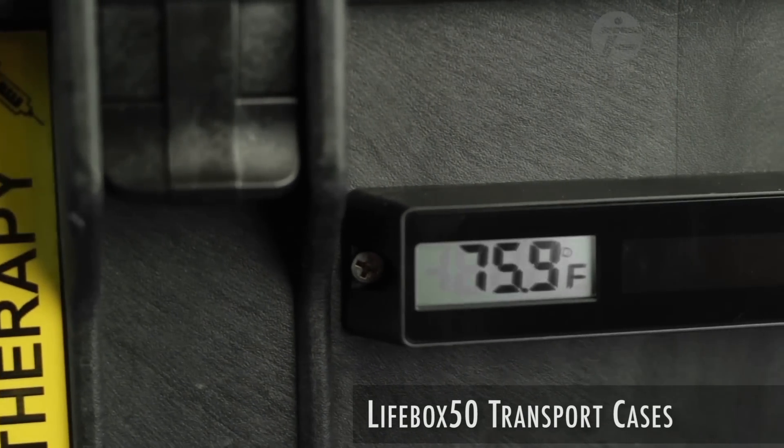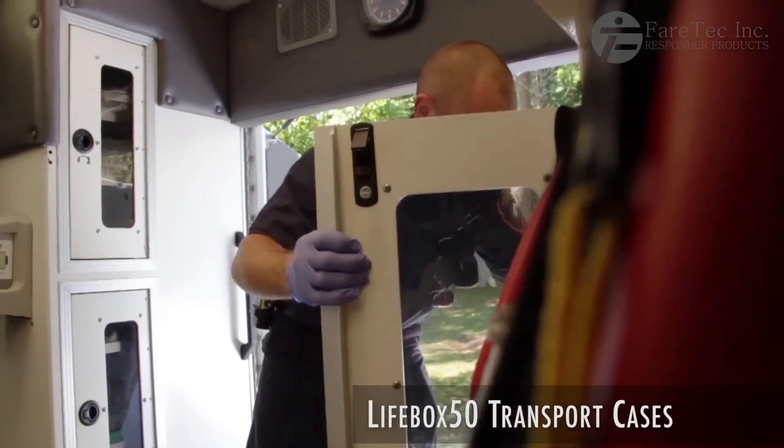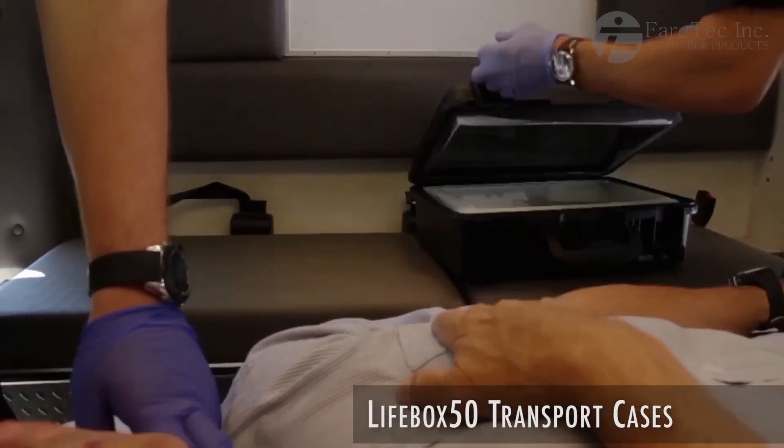A surface-mounted digital thermometer allows the user to verify the payload temperature at all times, and the insulation components of the case hold the payload at their appropriate temperature for 30 to 50 hours.